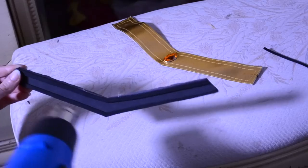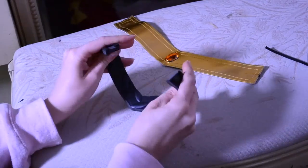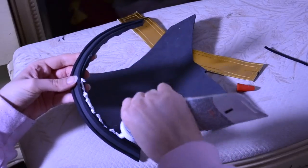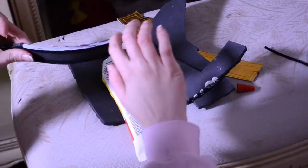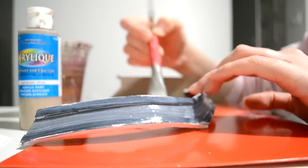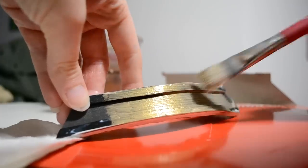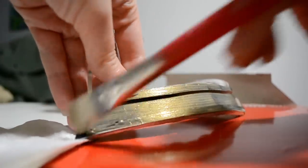I then cut out two smaller pieces out of craft foam for the edges and glued all the pieces together, shaping them using a heat gun. Once done, I used some caulking to fill in the gaps between each of the foam pieces for a cleaner look. Finally, I primed the whole thing with Mod Podge and painted it with gold acrylic paint, then went over that with another layer of Mod Podge to give it a glossy finish.